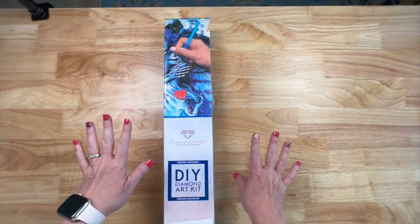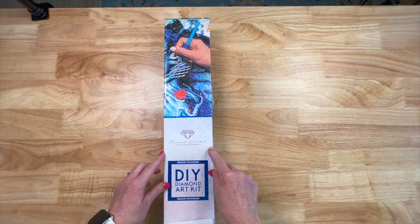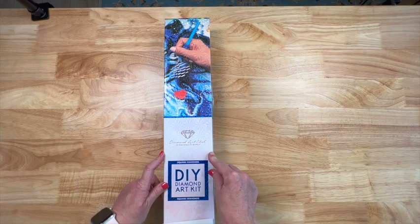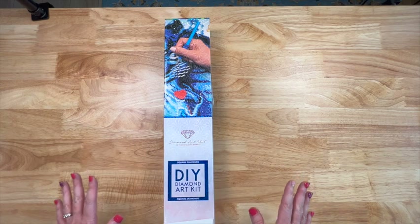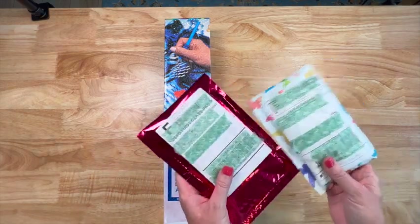Hey y'all, Shay here! How is everybody doing today? We do have a Diamond Art Club unboxing — this is one of Diamond Art Club's fourth anniversary kits that just came out. I've had it for a couple of days; it came very very quick because everything's in stock. After we unbox this, I've got a couple other bonus packages to unbox real quick.